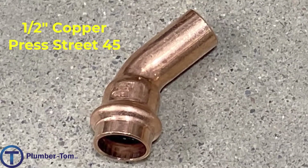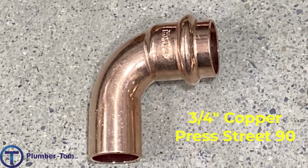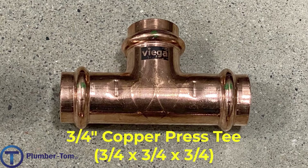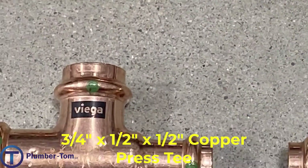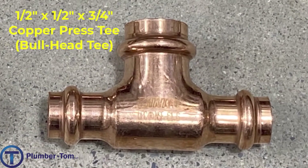We have a half-inch copper press street 45, a three-quarter inch copper press 90, a three-quarter inch copper press street 90, a three-quarter inch copper press 45, and a three-quarter inch copper press street 45. We have a three-quarter inch copper press tee — that's a three-quarter by three-quarter by three-quarter tee — a three-quarter by half-inch tee, a three-quarter by three-quarter by half-inch tee, a three-quarter by half by three-quarter tee, a half by half by three-quarter tee, also called a bull head tee.